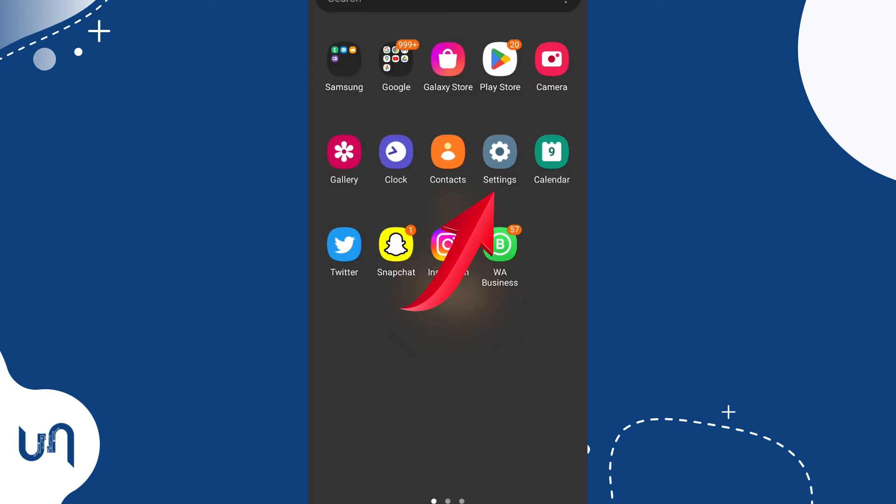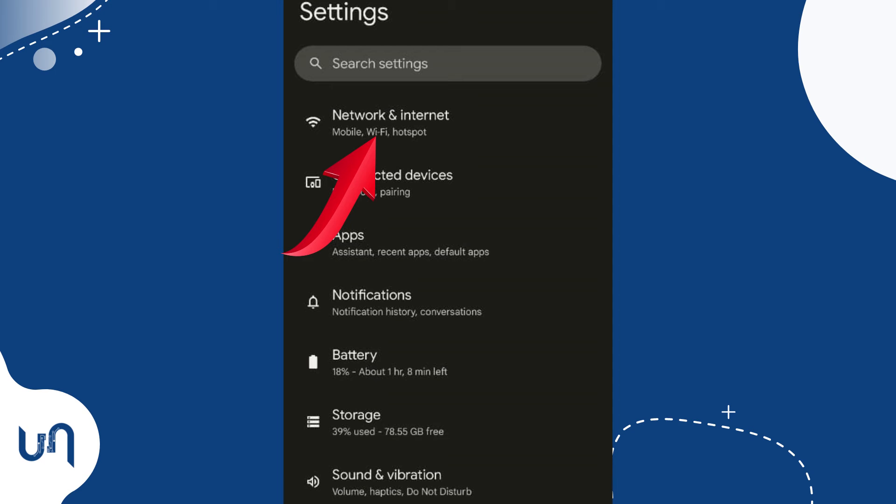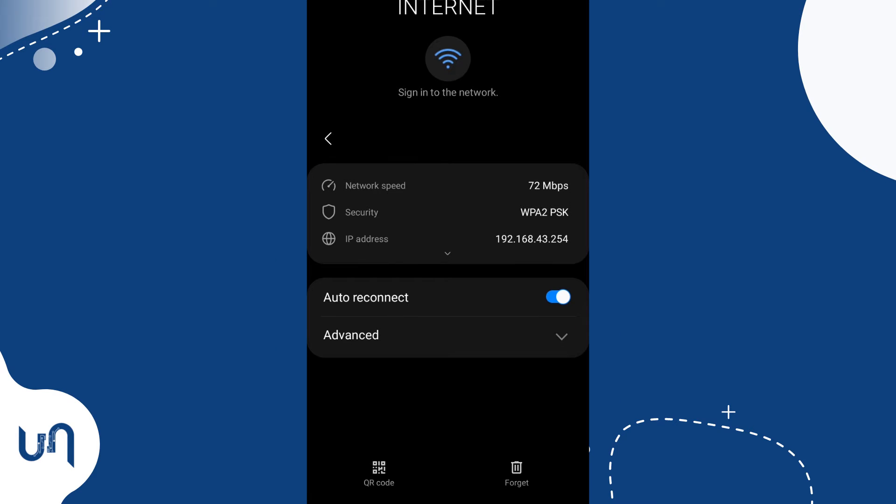In my case, here is my phone. Depending on the phone you are using, we are going to go to settings and tap connections. On other devices, you may need to tap network and internet. Then tap the settings icon beside the connected network that you want to share. You will notice a QR icon. On some devices, it will also have the word share.